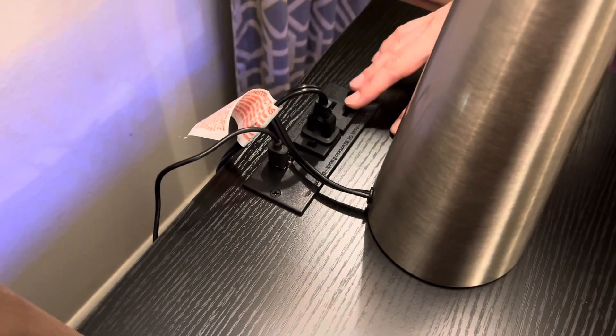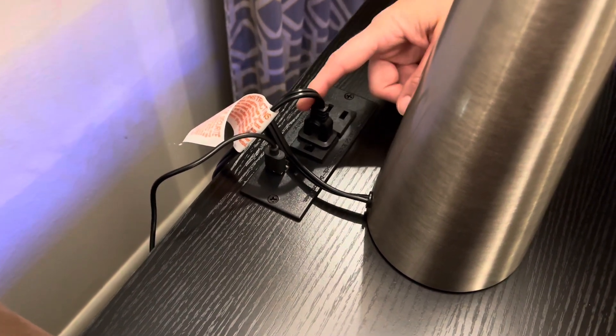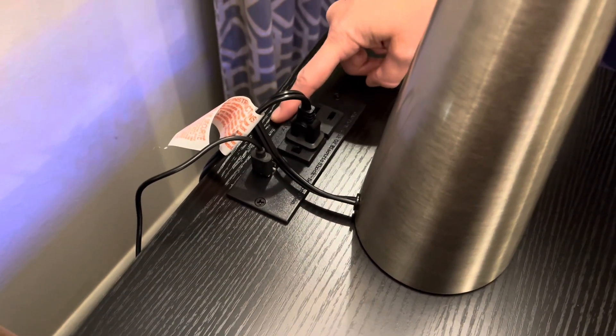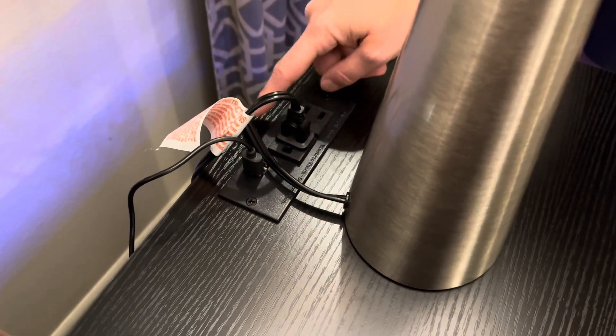I have a lamp on this table and you can see it's super easy to plug it right into the table, so I don't have to find a big cord to plug in somewhere else.